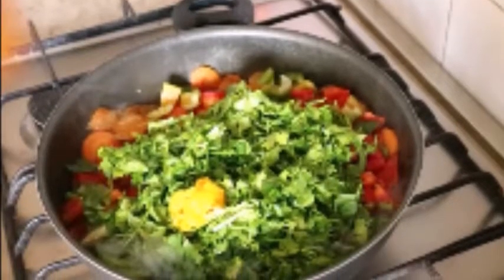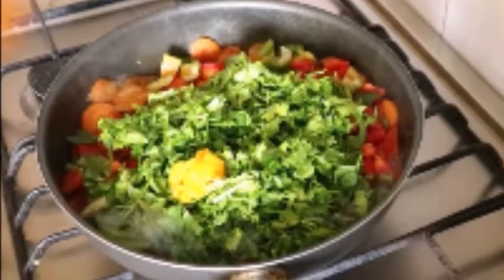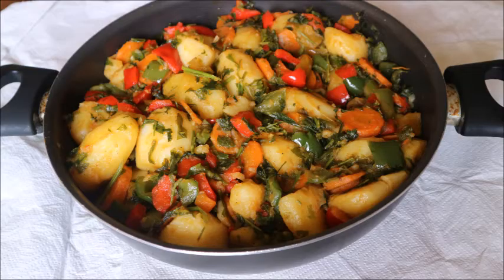Hi everyone, welcome back to my kitchen. If you're new to my channel, you're very welcome — I really appreciate you. If you're watching and have not subscribed, consider subscribing; the subscription is free. Today in my kitchen I'll be showing you how I make vegan potato porridge.